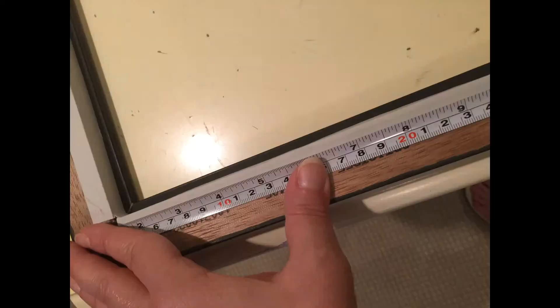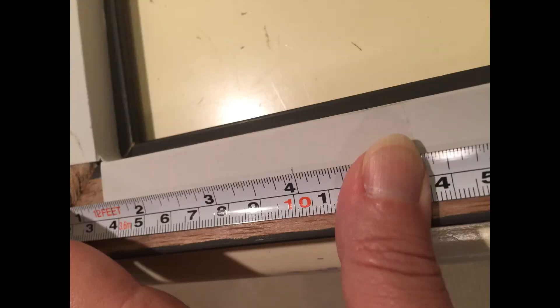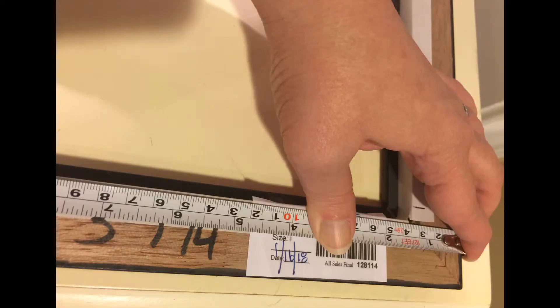First thing I did was measure out the frame and decided to set my tacks at 4 inches. Here I'm measuring out both sides — you see the 4 inches — I do it on one side and then take the measuring tape to the other. Then you're going to see where I'm hammering in the gold tacks.